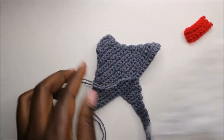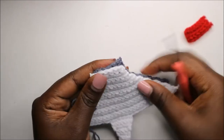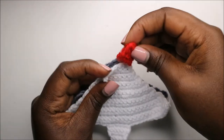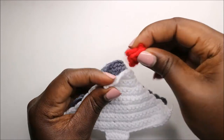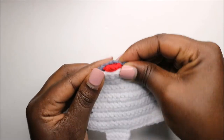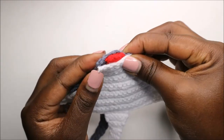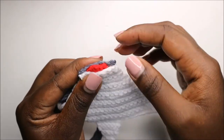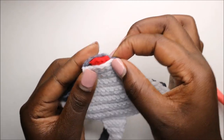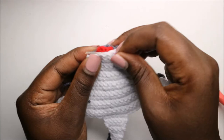Now join the two parts together, placing them adjacent to each other. Fold the mouth piece in two and position it over the top. You can stuff it if you want or leave it as is. To keep the mouth tight, hold the two pieces together using a safety pin.